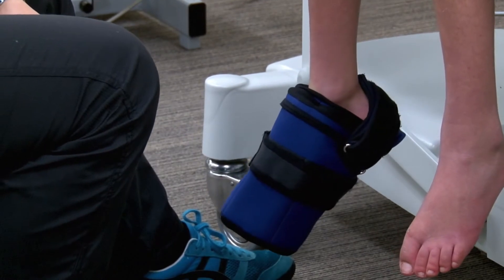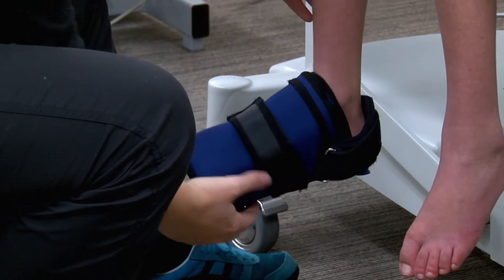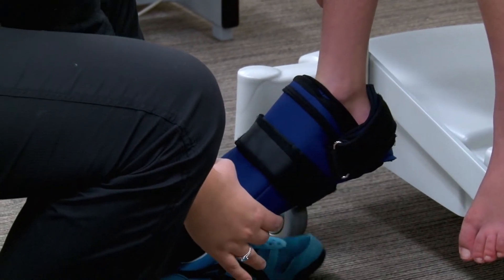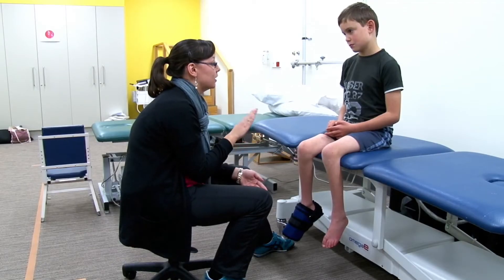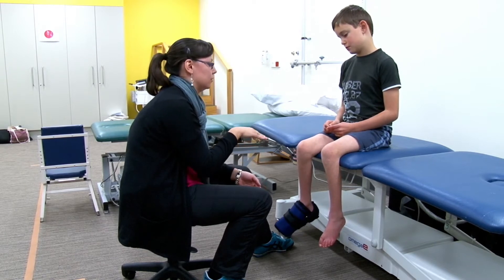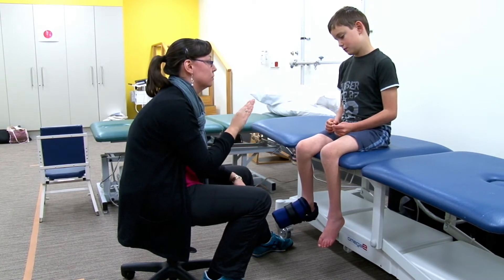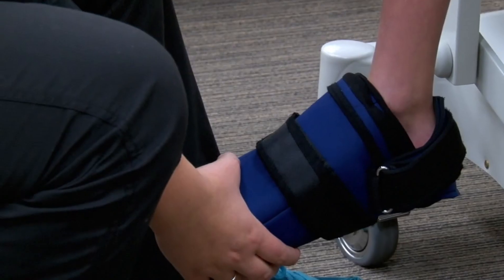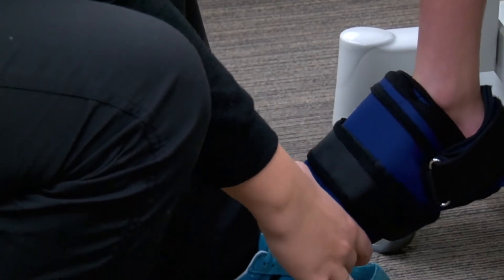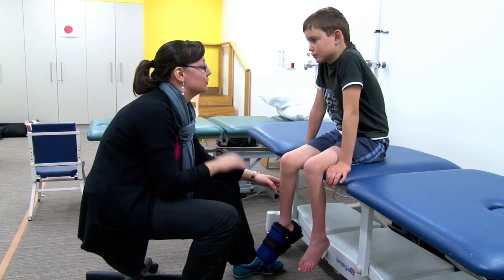Now the exercise is moving your foot up as high as you can and then down to where you started. The movement is up and down in two seconds — so you go one, two, three, four. Really slow it down.